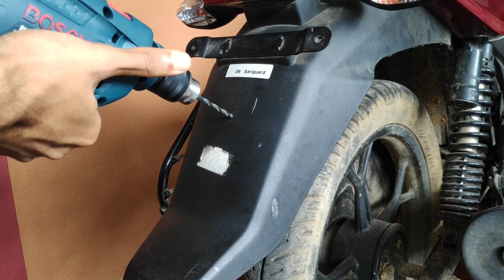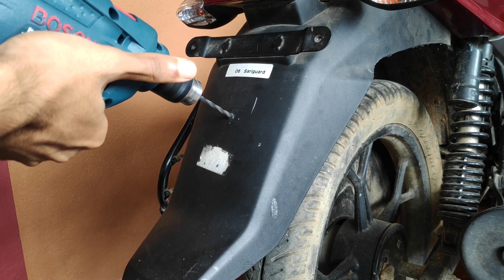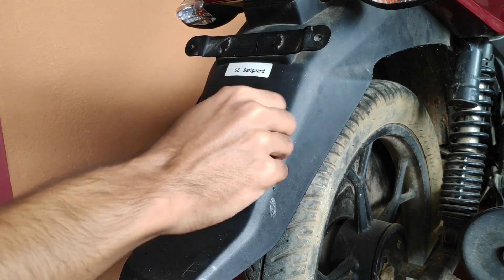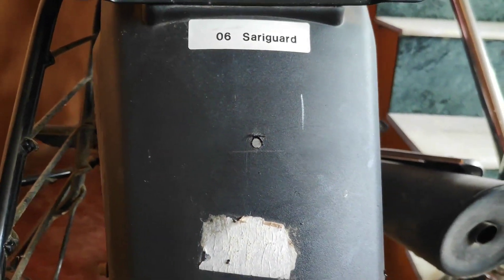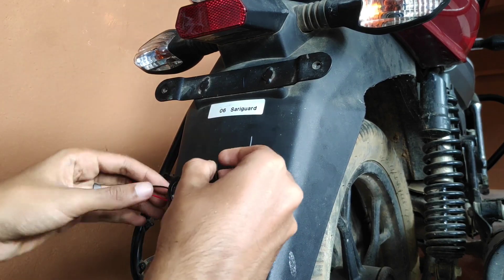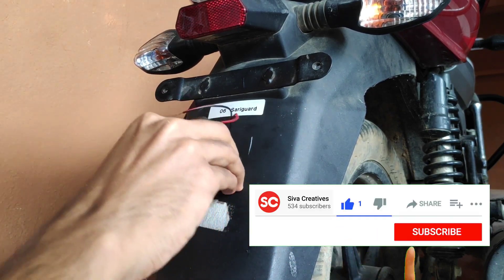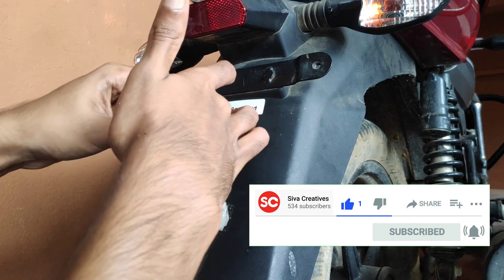If you want to fix it, you can place it on the right side of the footrest or the left side of the silencer grill. You can place it on either the right side of the footrest or the left side of the silencer grill.